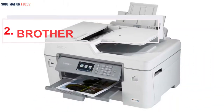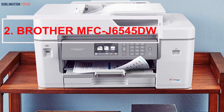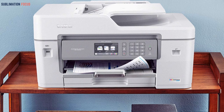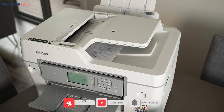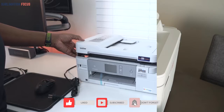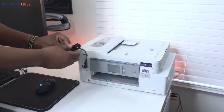Number 2: Brother MFCJ6545DW INKvestment Tank Color — best ink saver. The second best inkjet printer for sublimation is the Brother MFCJ6545DW INKvestment Tank Color. It is reliable and long-lasting. It will save you from buying extra ink supplies because it comes with one-year ink cartridges. This printer is simple to use for sublimation and requires minimal effort, making it a perfect fit for those who like to keep things easy and simple.